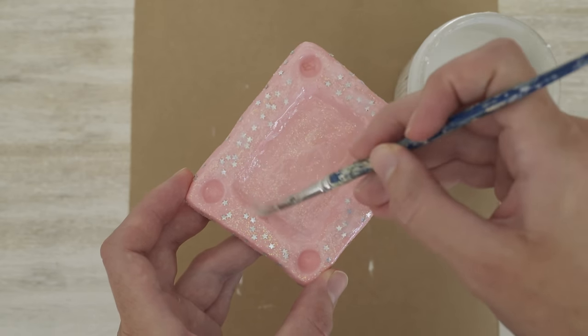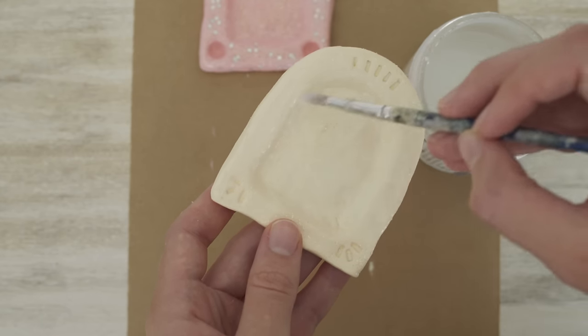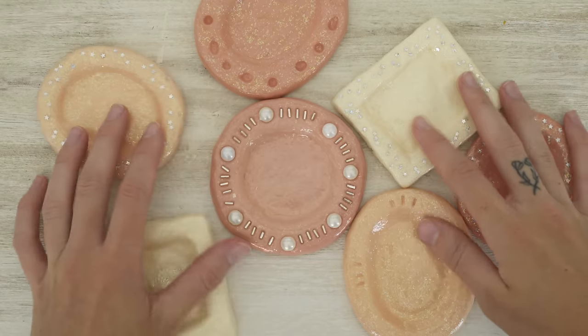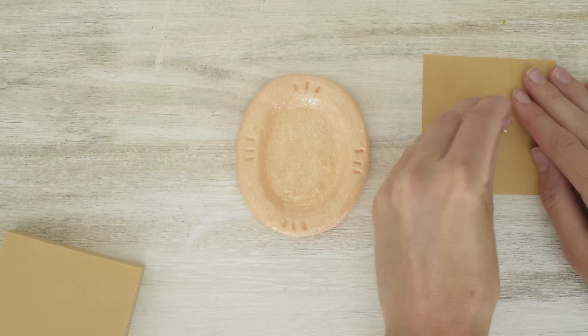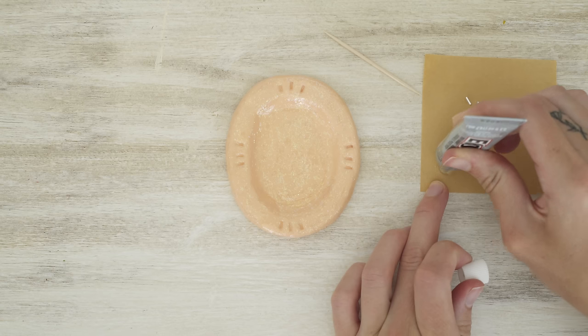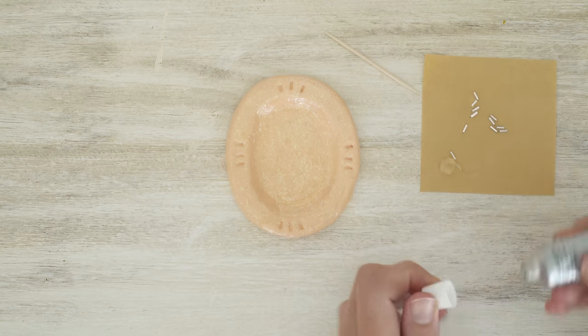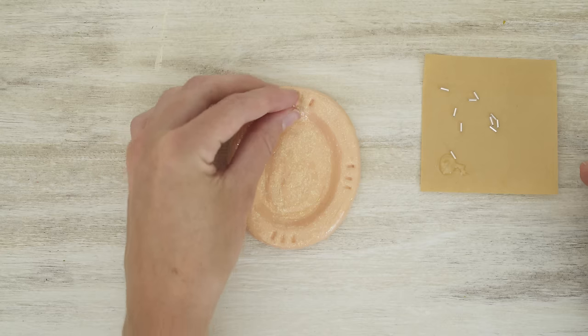I typically do one side at a time, letting it dry completely for at least 24 hours before flipping it over to varnish the other side. Once the frames are dry they are almost done — now it's time to put the beads back in. I'm using E6000 glue and a toothpick to stick them back into place. E6000 is a super strong glue that dries clear, so it works really well for this.